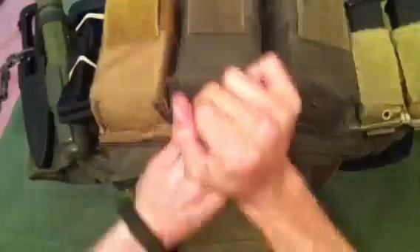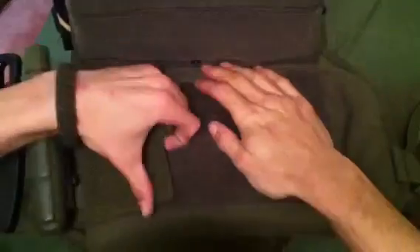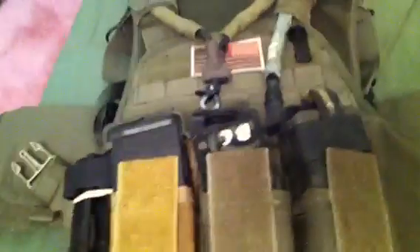This Condor is kind of a copy of the Eagle Cyrus — it opens up just like it. You got your little pull tab, rock it open, and then you got your side release buckles. Those non-believers — it does have the ESAPIs, front and rear. It's got some kind of mesh lining to keep you cool.